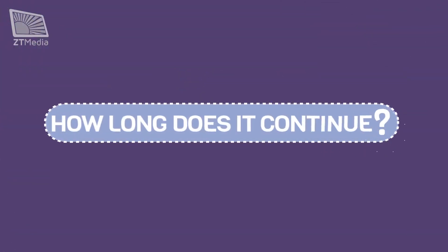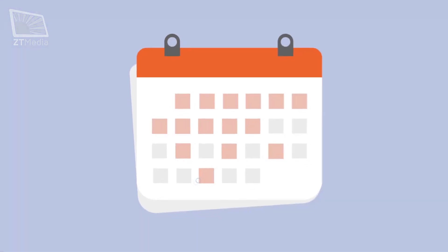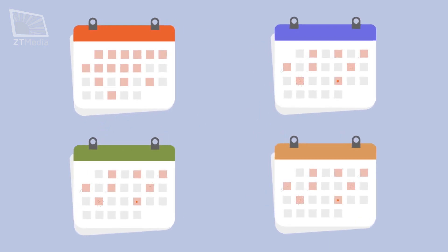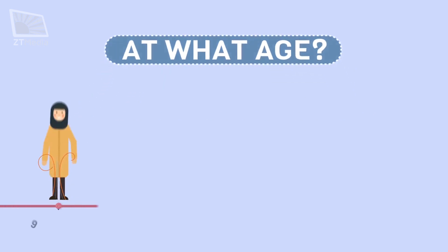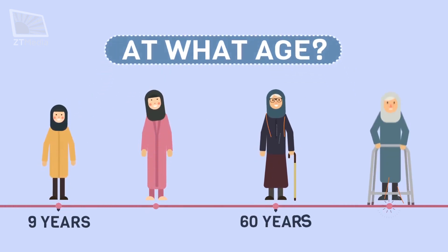For how long might it continue? As long as istahadah is being discharged, the lady is in that status. There is no time limit and it might continue for months. Also, there is no specific time gap between two istahadahs. It might appear before the age of puberty until the end of life.